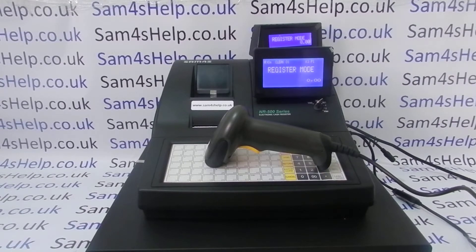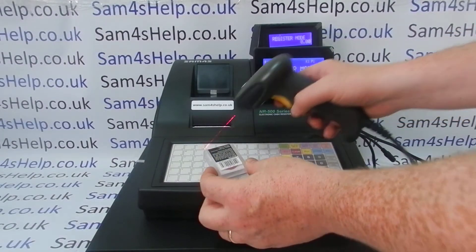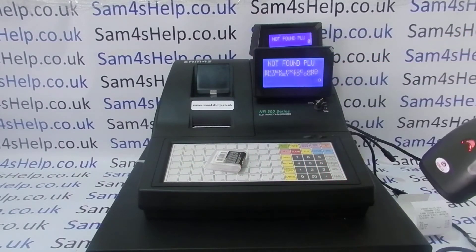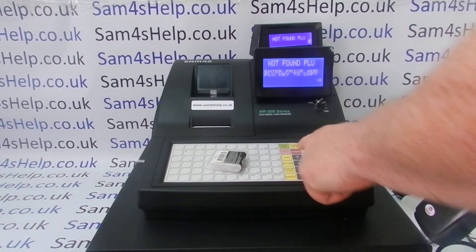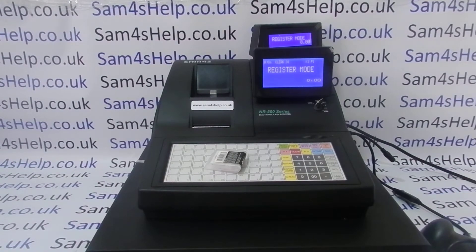I'll just prove I've got a puncture repair kit — a bicycle puncture repair kit. I scan the item and we get 'not found PLU', so we can clear that error message. The product isn't recognized by the till, so now I can go and program it.